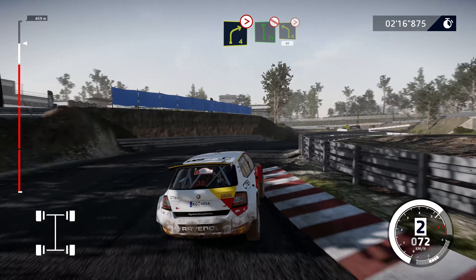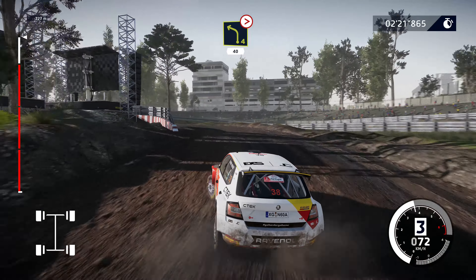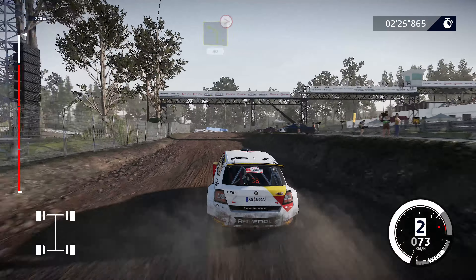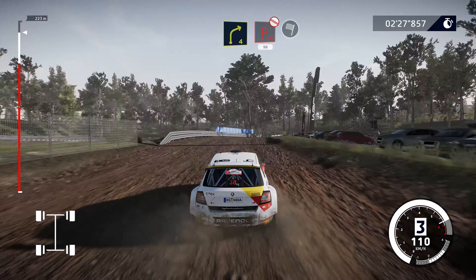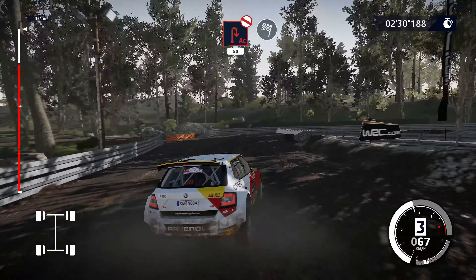To flat left, don't cut, over gravel, and left 4, tightens, 1, don't cut, 40. Right 4, hard brake for a huge hairpin right, don't cut, narrows, 50 for finish.